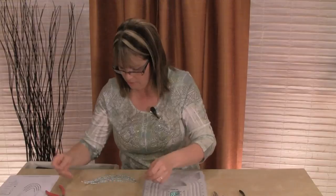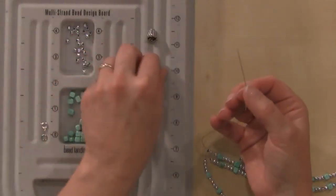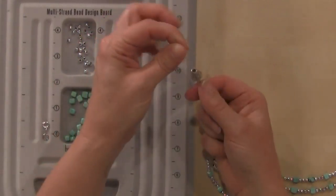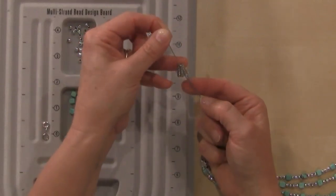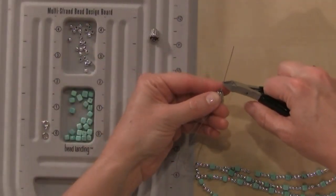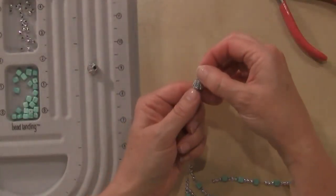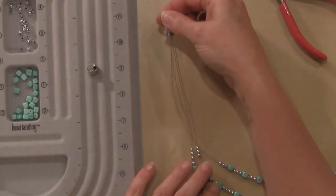Now we're going to take our eye pin and thread it through our cone finding — see, that covers up all of our little loops on the end with our crimp beads, just great. I'll snip that off and we're going to make one of our wire loops. It should end up looking just like this. I'm going to do the same thing with the other side. Now our strands are totally fixed and in place.